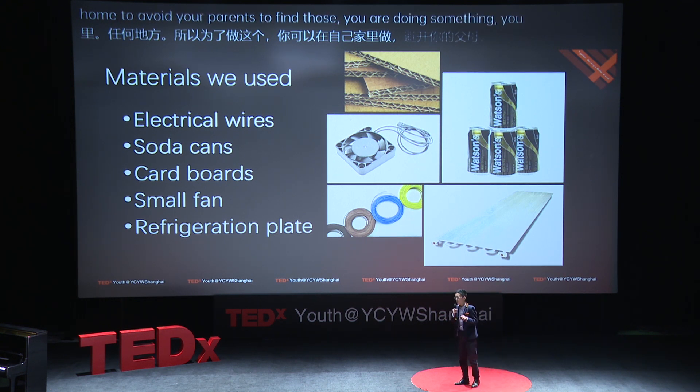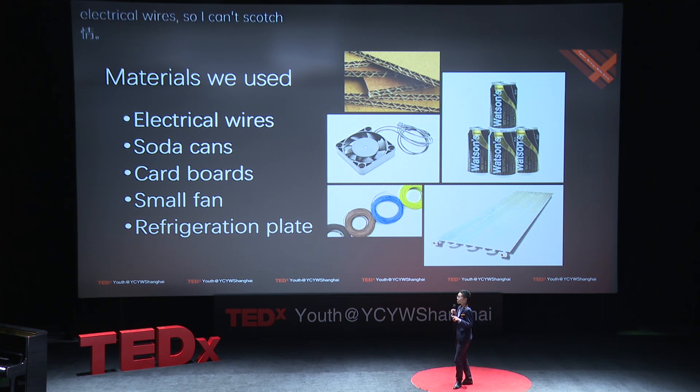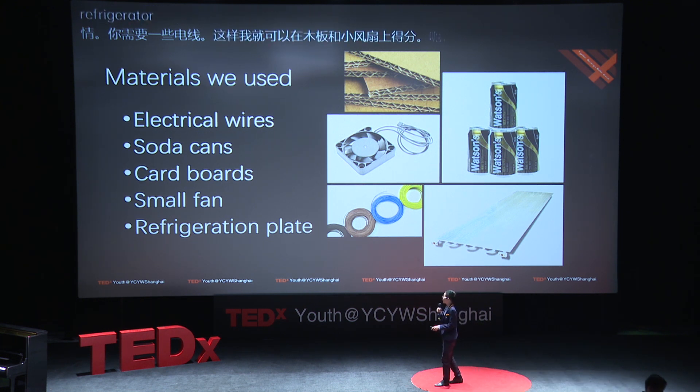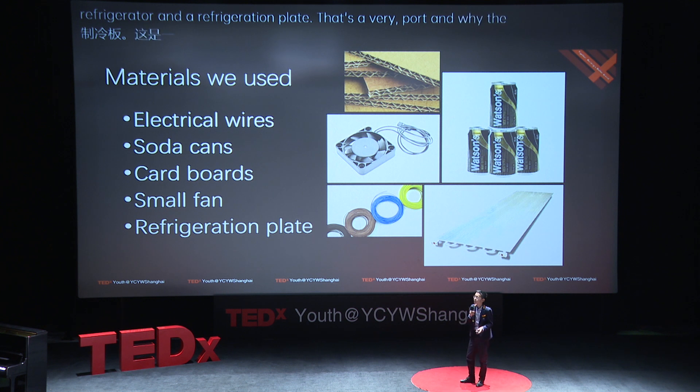You need some electrical wires, soda cans, cardboard, and small fans — not a normal fan, it's a refrigerator fan — and a refrigeration plate. That's a very important one, otherwise it won't make the fridge cold.